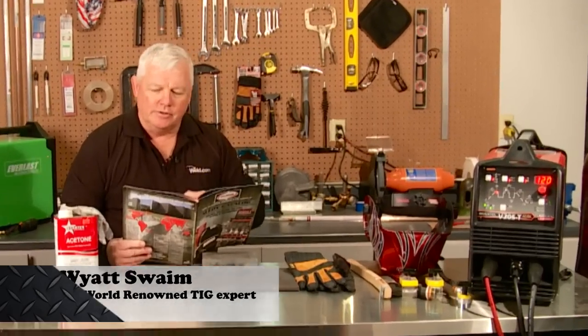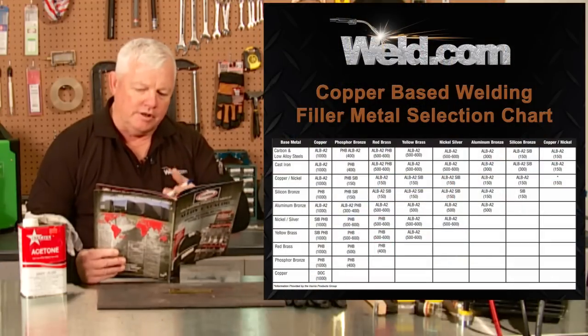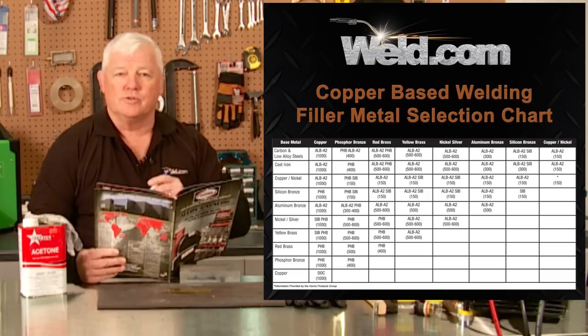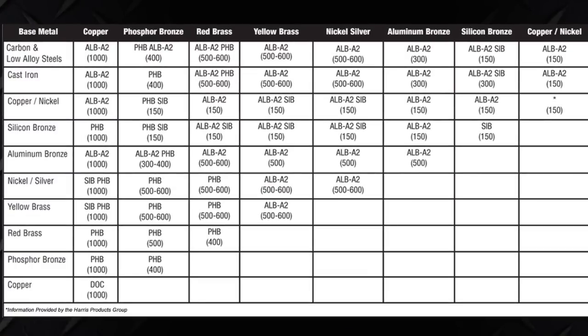I've got a catalog here that's got some great information. It's got a filler material selection chart for brazing, provided by Harris, and I've got all kinds of choices in here. Now, we're getting ready to do some brass brazing, and I have several choices to choose from, but as long as I can get by with silicon bronze, I have that in stock and I just like to use it.